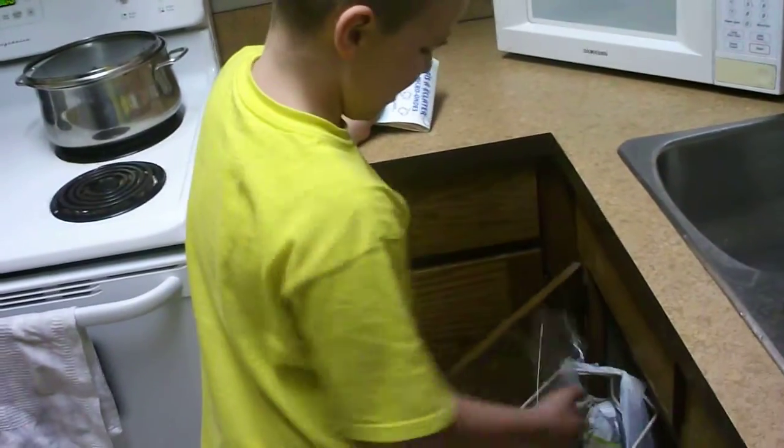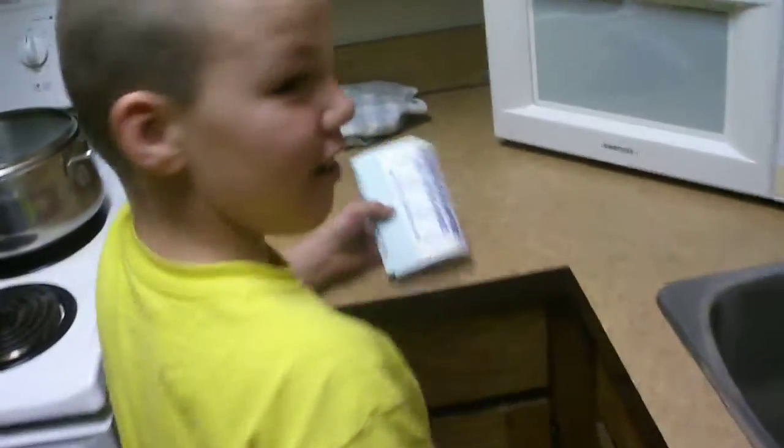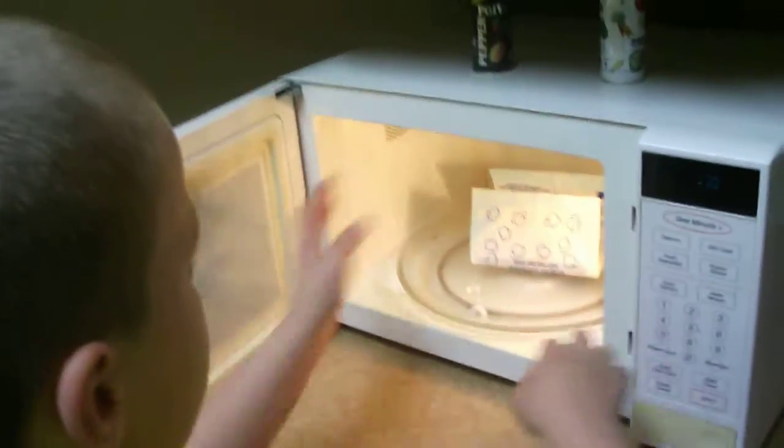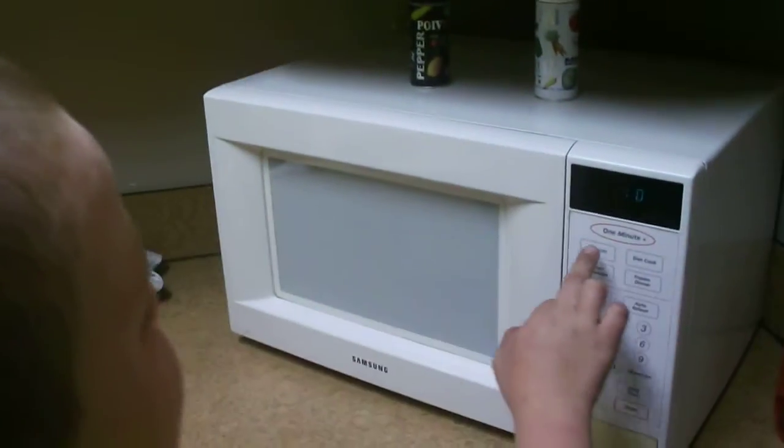Okay, you've got to open that bag — spread it apart like that. Yeah, okay, set it like that. Okay, close the door.